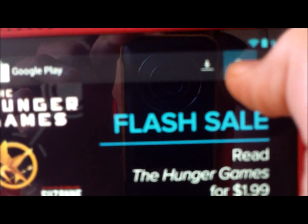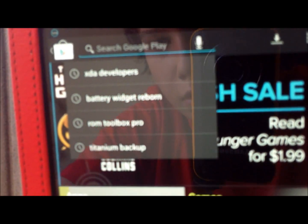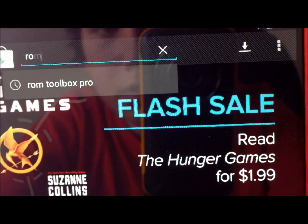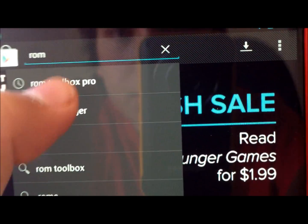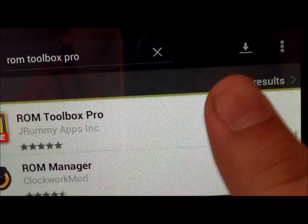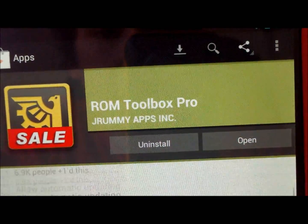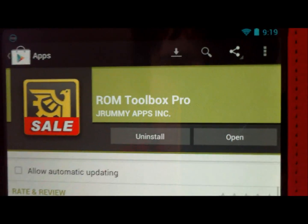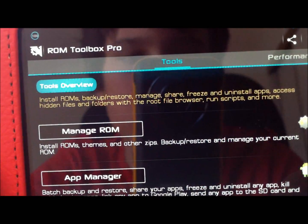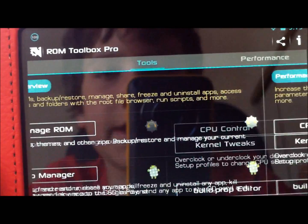The first thing you're going to do is go to the Play Store and download an app called ROM Toolbox Pro — or you could download the free version too, but I suggest you get the Pro. It's about $2 or $3. After you download it, go into ROM Toolbox Pro. First, I suggest you make an Android backup using Clockwork Mod, just in case anything goes wrong.